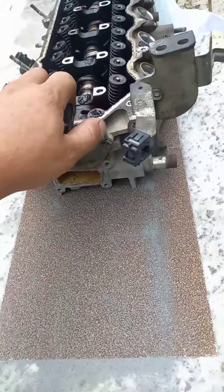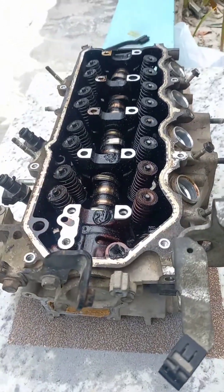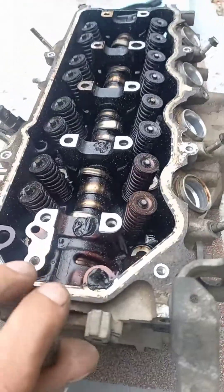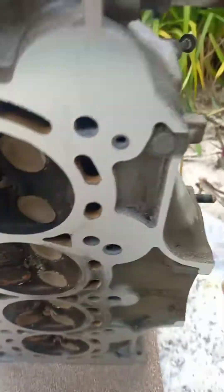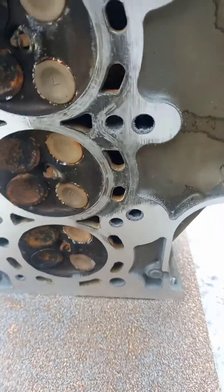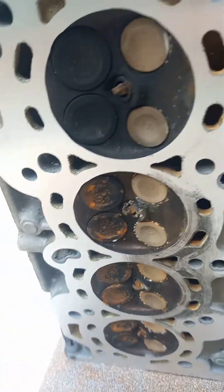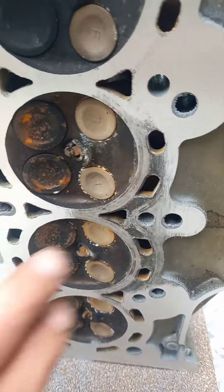I've been sliding this back and forth for about half an hour now. We're going to check the surface and it looks a lot better. There's still a little section in between here, but we're not going to do any more with the 40 grit sandpaper — that's enough.